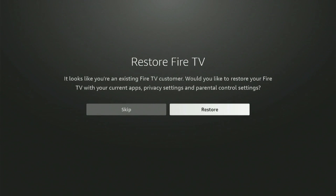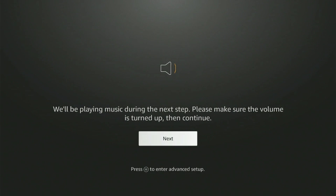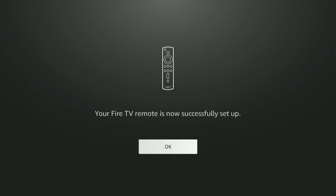Since I'm an existing Fire Stick user, it is asking me if I want to restore my data — I'll just skip. It won't ask this if you're a new Fire Stick user. Now select the brand of TV you have from the list of options. Fire Stick will now check the volume, so make sure your volume is turned up. Click Next, then press the volume up and down button pointing the remote at your TV. If your volume changed, click Yes. Your Fire Stick remote is now successfully set up.